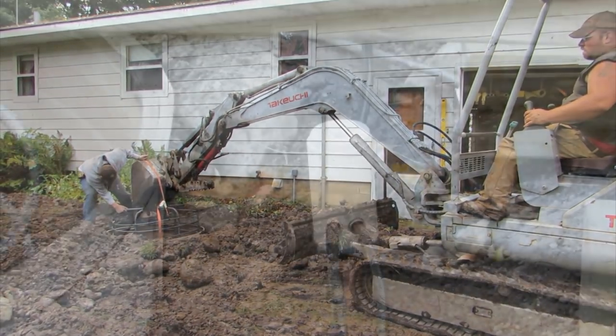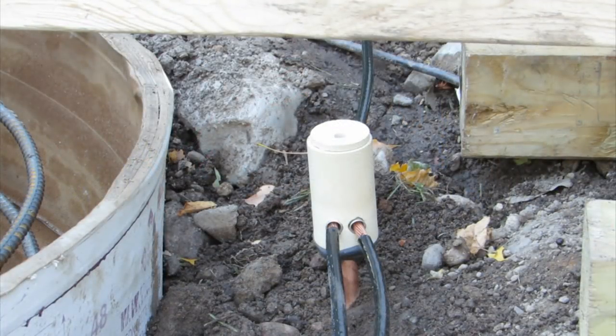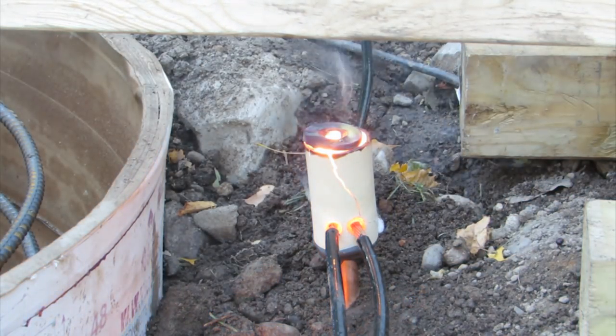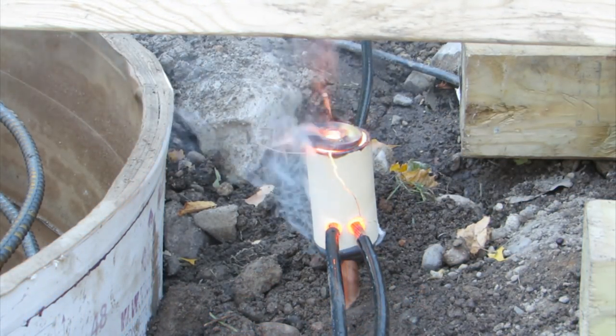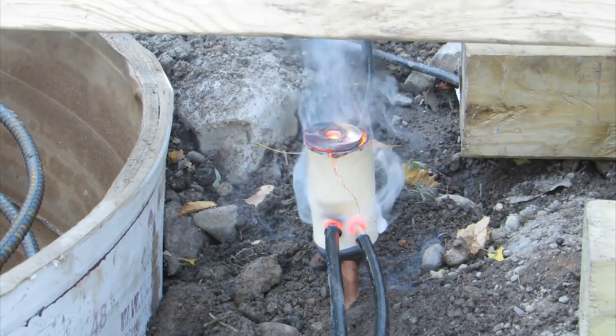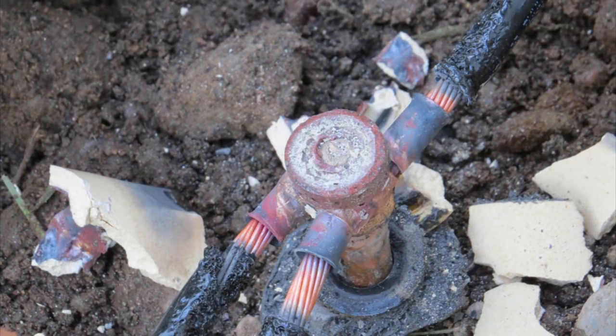Next, we decided to install the grounding system for the tower. The grounding system consisted of three ten-foot long, three-quarter inch diameter, copper-clad ground rods. A number two copper wire was then cad-welded to each of these grounding rods, forming a circle around the base and allowing for a lead to each leg of the tower. I decided to use a cad weld system, hoping for a better connection to the ground rods than could be achieved with simple clamps.